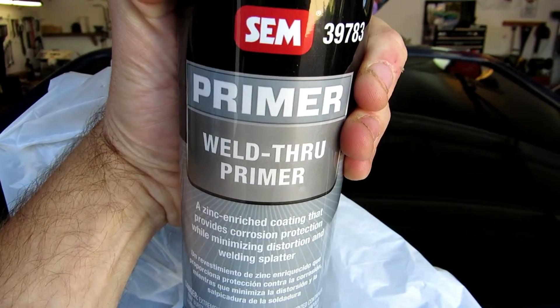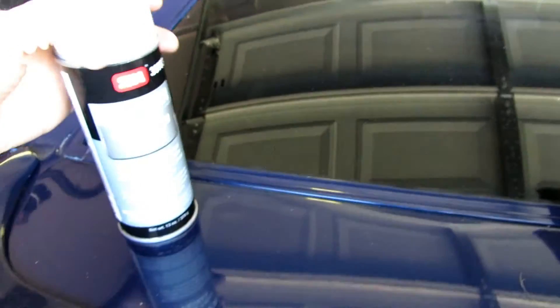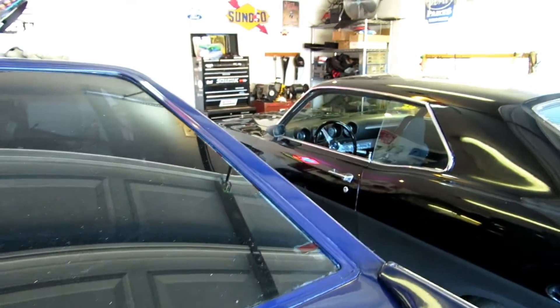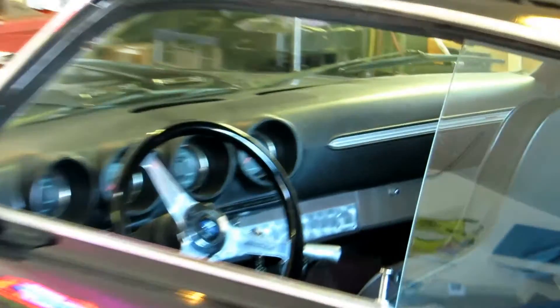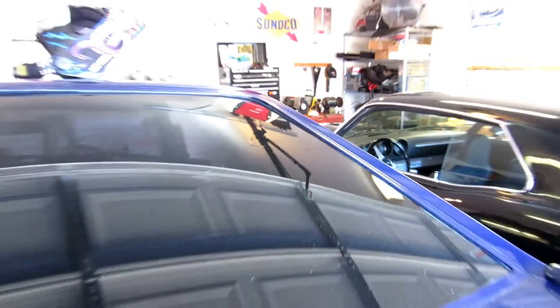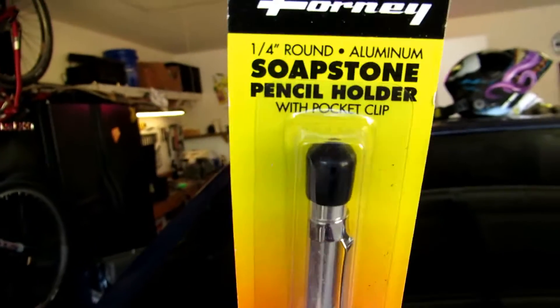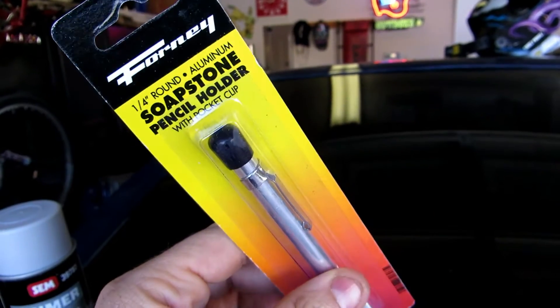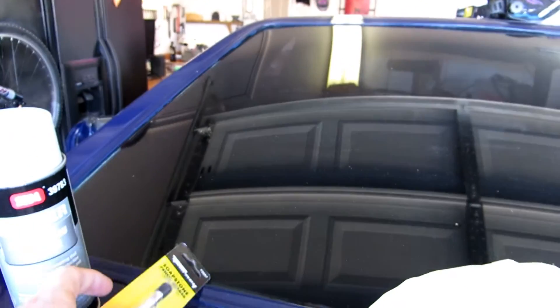SEM Weld-Thru Primer — it's the last can. This is a must. SEM is great stuff; it's what I used on the dash pad of my Torino. It's good stuff. And obviously we've got soap stone pencil — this is something I'm going to need to mark sections of the subframe when I put in the subframe connectors, and whenever I drill out the spot welds on the new pan so I can weld it in.